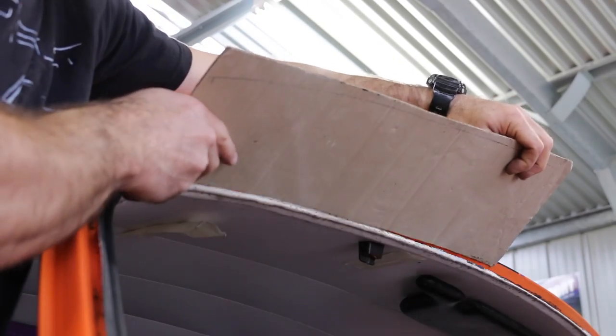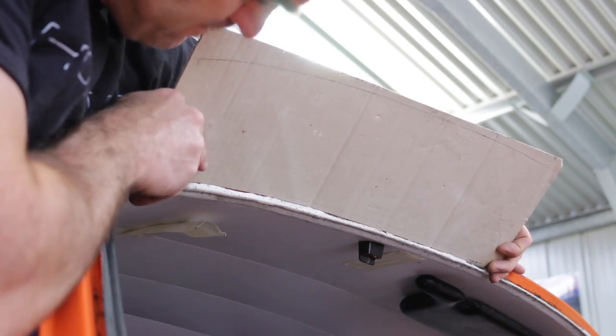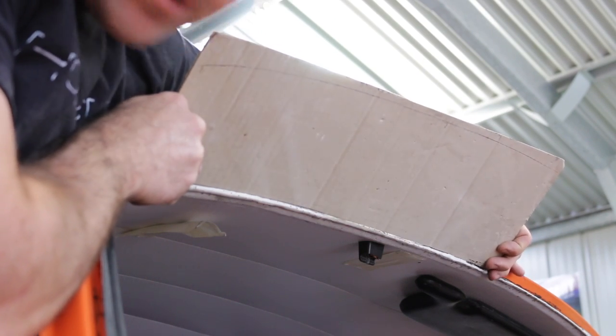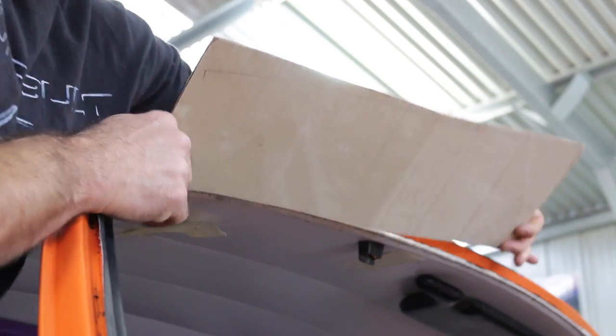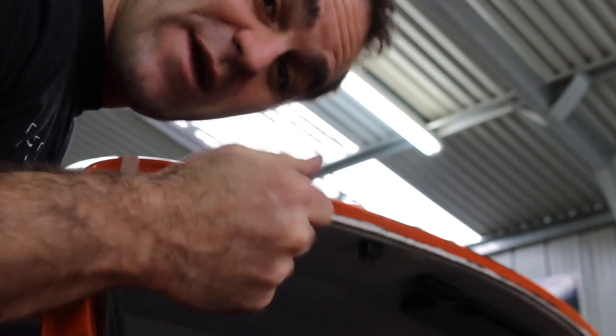I've made another template — I needed something a little bit more robust so I made it out of a thicker piece of cardboard. I've stuck the headliner back on so you can't see it very well, but that is a much, much better fit now after panel beating it back up. So fingers crossed this time I can get Mrs. Jeff to give me a hand and we will finally get this window in.